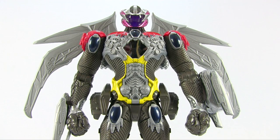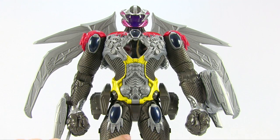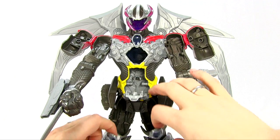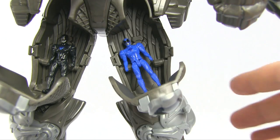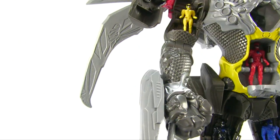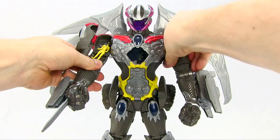Inside each of the arms is a Power Ranger — one in each arm, one in the torso, and one in each thigh. Yellow Ranger, Pink Ranger, Black Ranger, Blue Ranger, Red Ranger. Go Go Power Rangers!